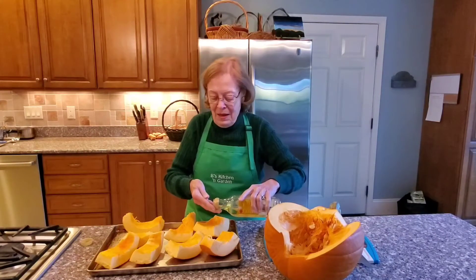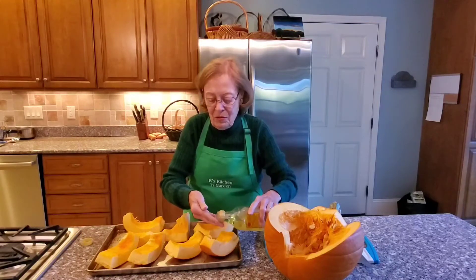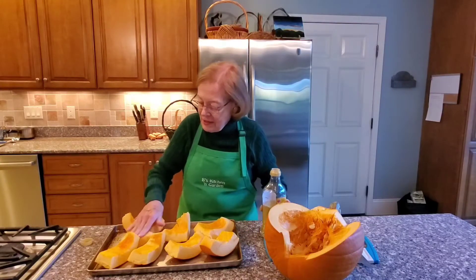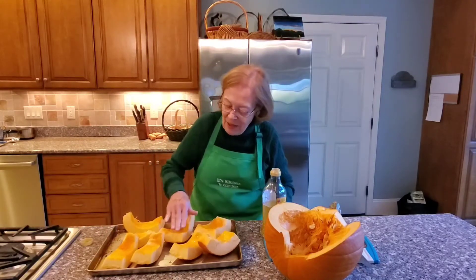Now we're going to take a little bit of olive oil and just drizzle or coat a little bit on each of these pieces, just to make them a little bit shiny — it helps them in the oven — and then pop them in the oven.